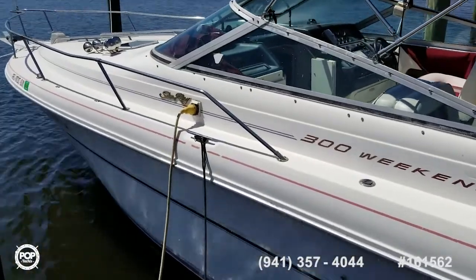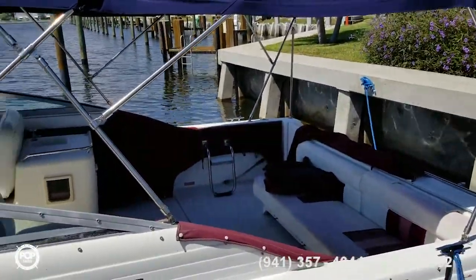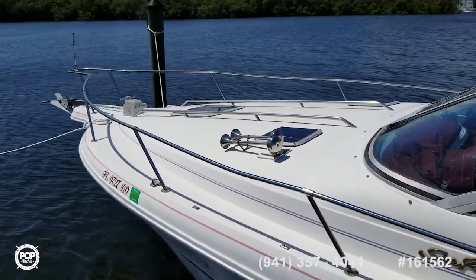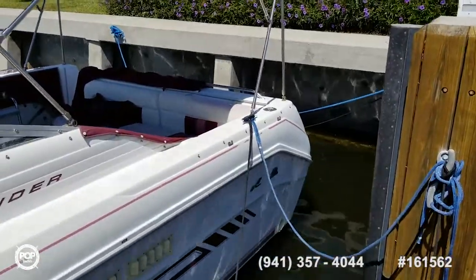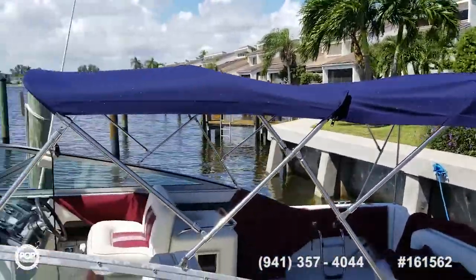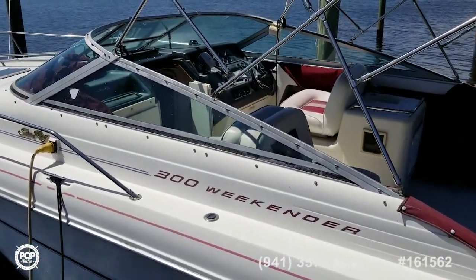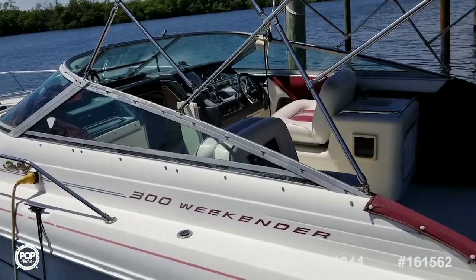Got shore power hooked up, got the AC running. Should be cooling down on board, although I've got the companionway hatch open. AC works, as does pretty much everything else according to the seller. Got a new bimini — that was the only casualty of Irma this time last year, the old bimini got ripped up. The seller has all the maintenance records for three years and years prior, so she's been maintained.